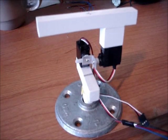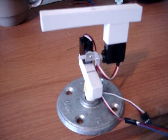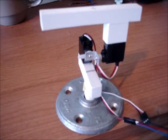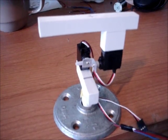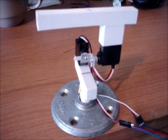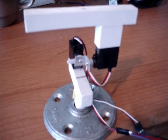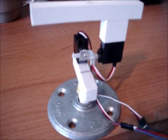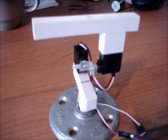Here we have two servo motors mounted on top of each other, one for each axis — the Y and the X axis. This is the platform that the maze will be mounted on, right on top here. One of the servos is malfunctioning due to an improper power supply hookup, so you're only going to see rotation on one axis, the top one right here.